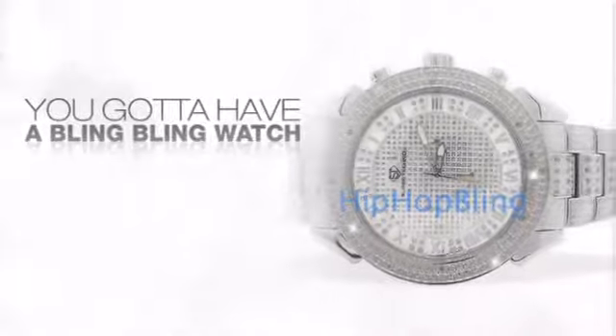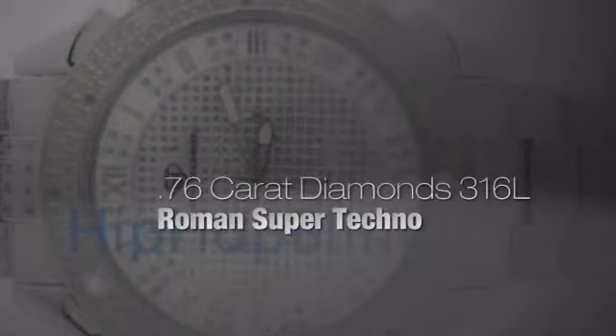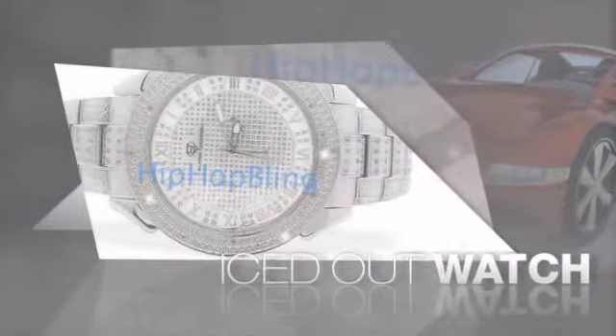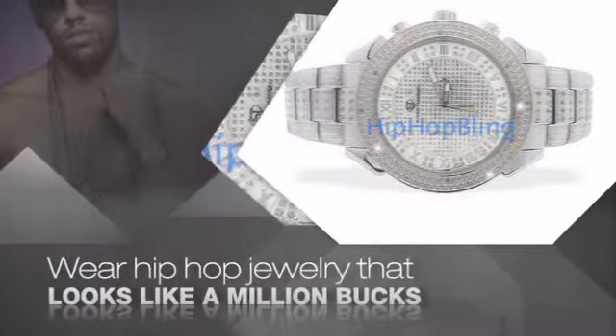If you want that iced out look, you gotta get a hip hop watch. Get the look and the feel of a real diamond watch and look like a big time baller. Buy quality hip hop jewelry at prices that'll surprise you.